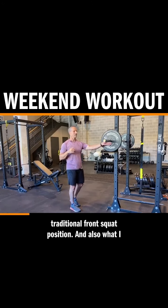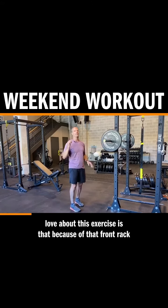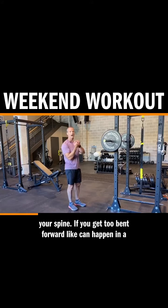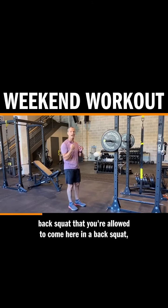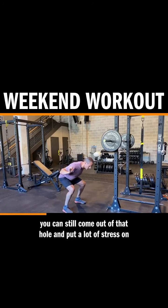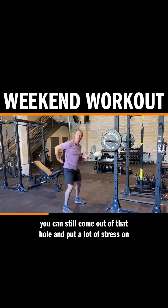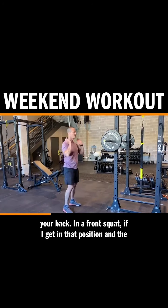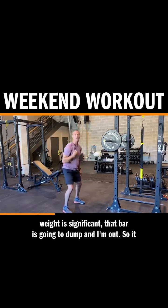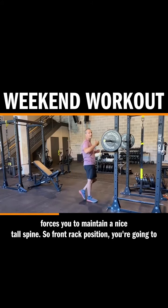What I love about this exercise is that because of that front rack position, it forces you to stay nice and tall and neutral in your spine. If you get too bent forward — like can happen in a back squat — in a back squat you can still come out of that hole and put a lot of stress on your back. In a front squat, if I get in that position and the weight is significant, that bar is going to dump and I'm out. So it forces you to maintain a nice tall spine.